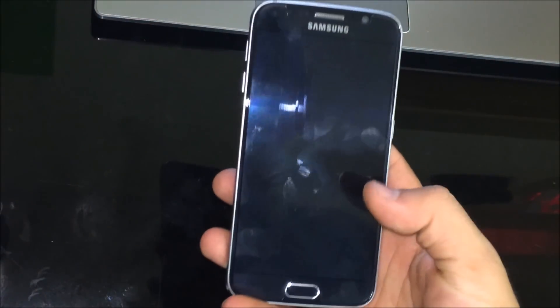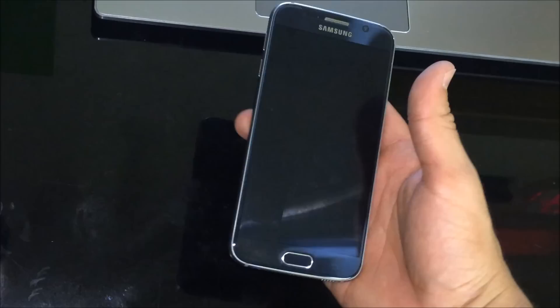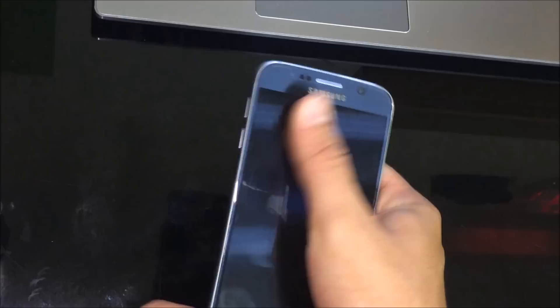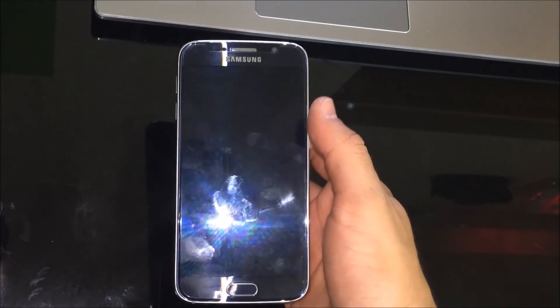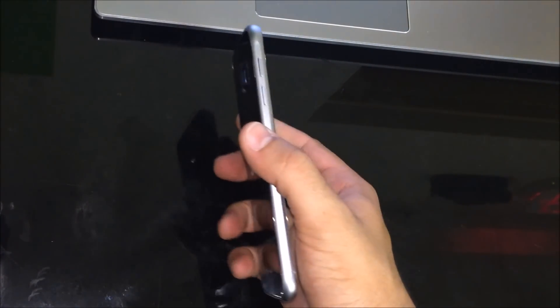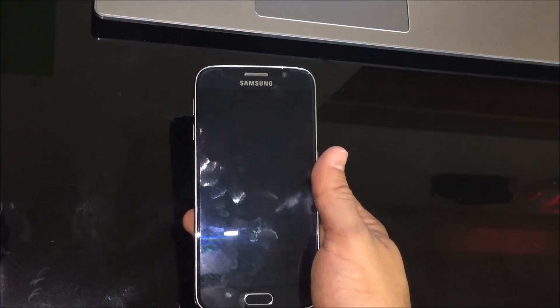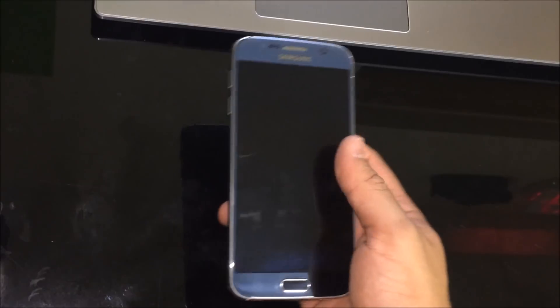In this video I'm going to show you how to get your Galaxy S6 into safe mode and out of safe mode. You may want to get into safe mode if your phone's acting up, if it's going slow, to do certain things and delete some of those apps. And if you got into safe mode and don't know how to get out, I'm going to show you how to get out as well.